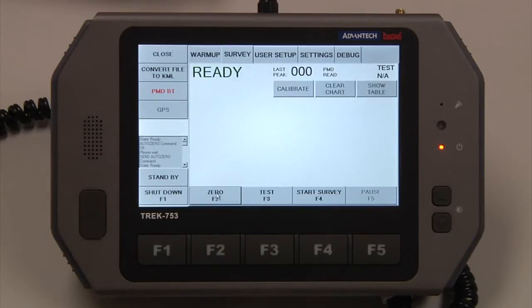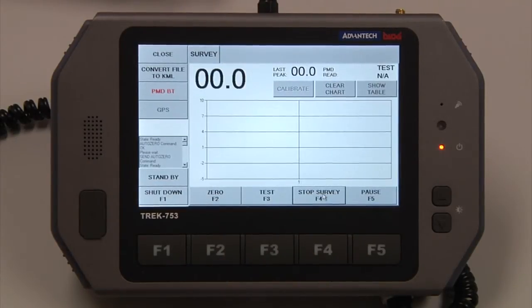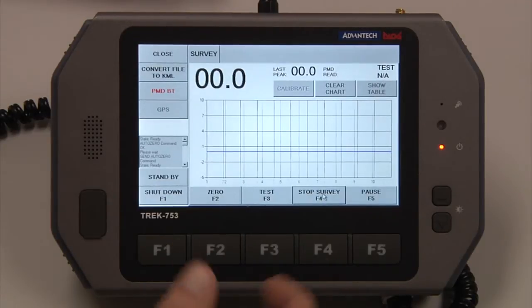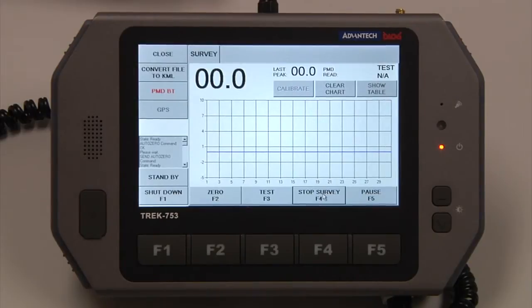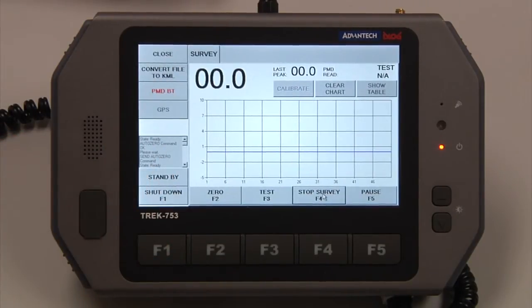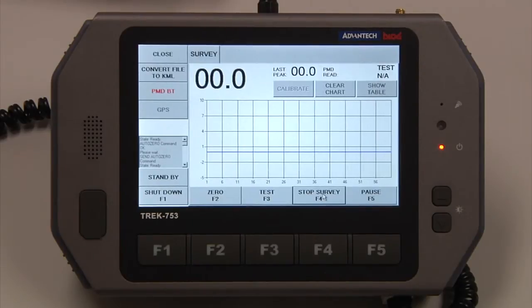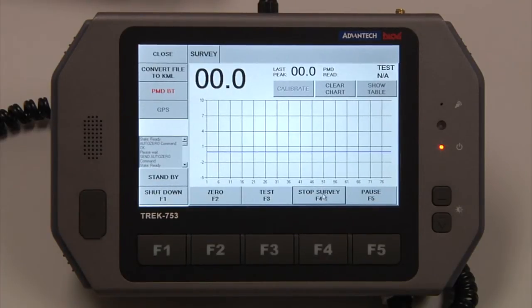The instrument is zeroed. To start a survey, we're just going to hit Start Survey. Across the horizontal axis here, we will have two minutes worth of data. Across the vertical axis is your concentration in ppm per meter — that will automatically auto-range from zero to 1,000 ppm per meter.